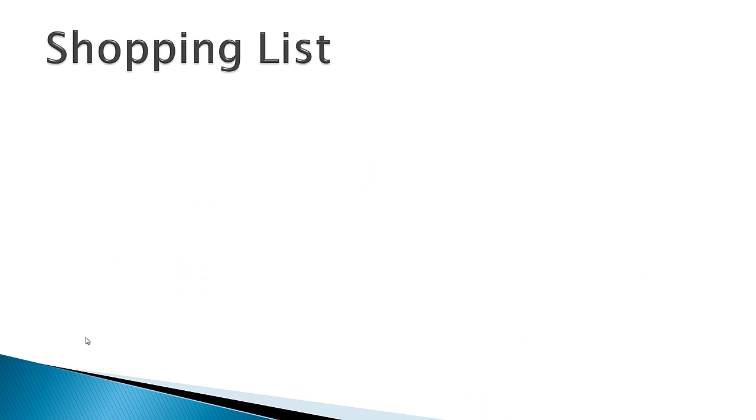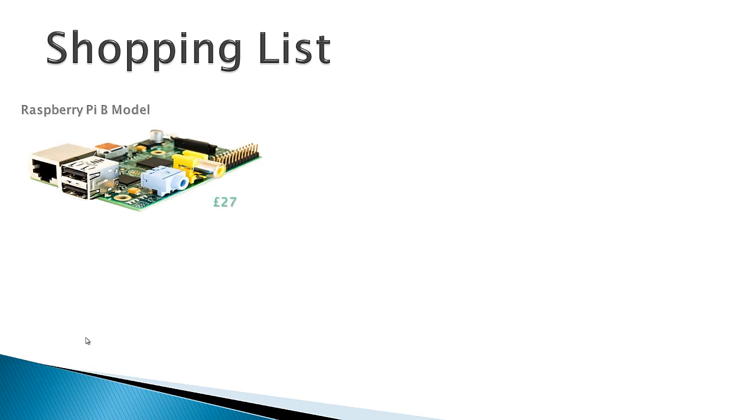So let's take a look at our shopping list. The first thing we're going to need is our base of operations, or our streaming server. We can achieve this with a Raspberry Pi. If you're not familiar with it, basically it's a small credit-card-sized mini computer that was designed for children to start learning computer programming. Make sure you use the B model of the Raspberry Pi. This will set you back around £25 to £28 on Amazon or eBay, so shop around.